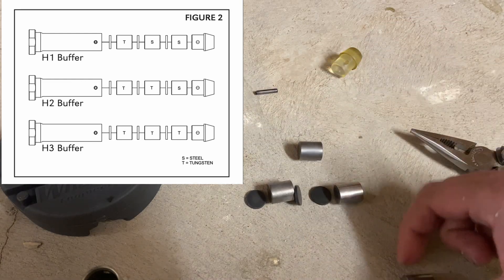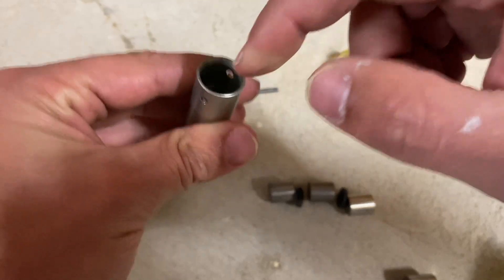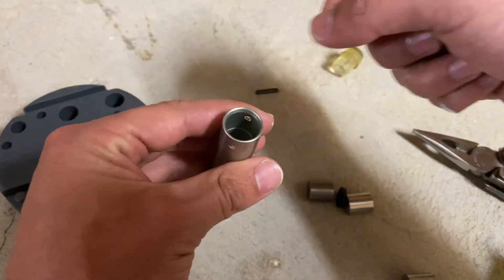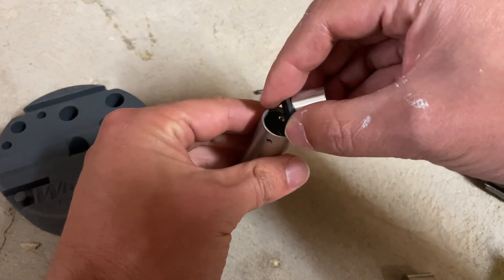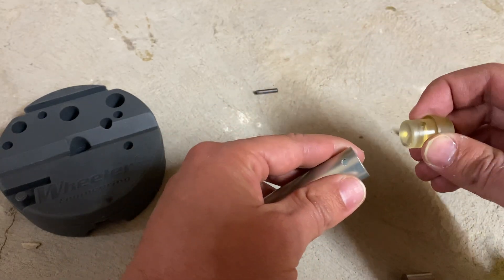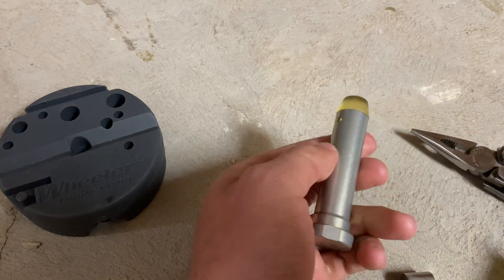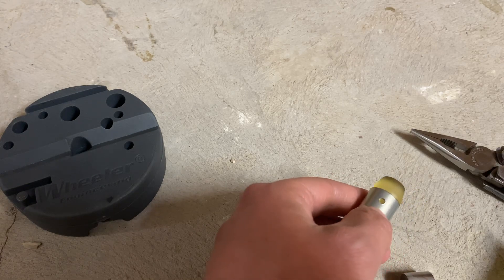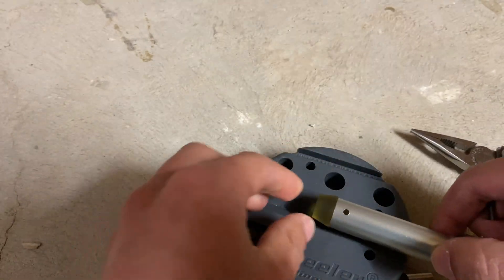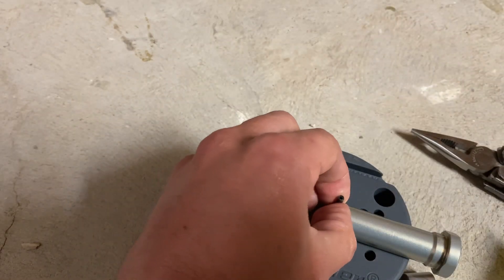Let's stack all the weights back in place. Put our rubber plug in first, then put our tungsten weight inside, another rubber disc, our second tungsten weight, another rubber disc, and then our steel weight. Once that is all in place, put the rubber buffer tip on it, aligned with the buffer shell, and make sure the hole is aligned so that the roll pin can pass through freely. With the rubber bump stop in position, let's put it back into the armorer's block and tap our pin back into place.